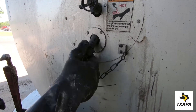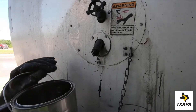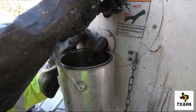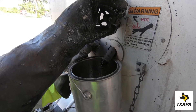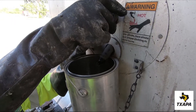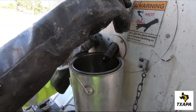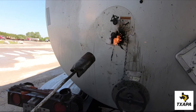Since this valve stem is not heated, a co-plugged material may have formed in this area. Using the waste bucket, slowly open the valve. There's significant pressure in the tank, so do this carefully. If the plug does not clear the valve stem in a reasonable period of time, close the valve. A torch is used to heat up the valve stem and allow the plug to fall out.